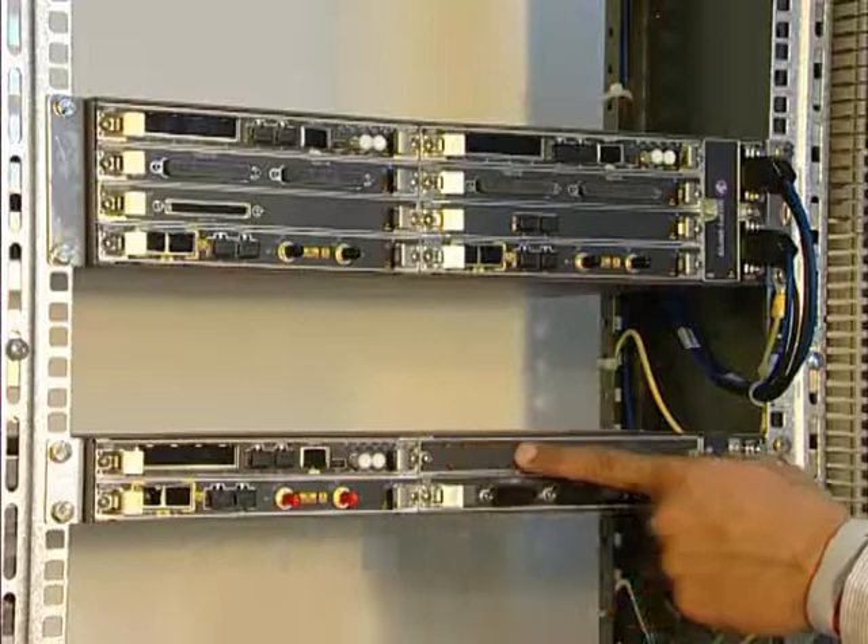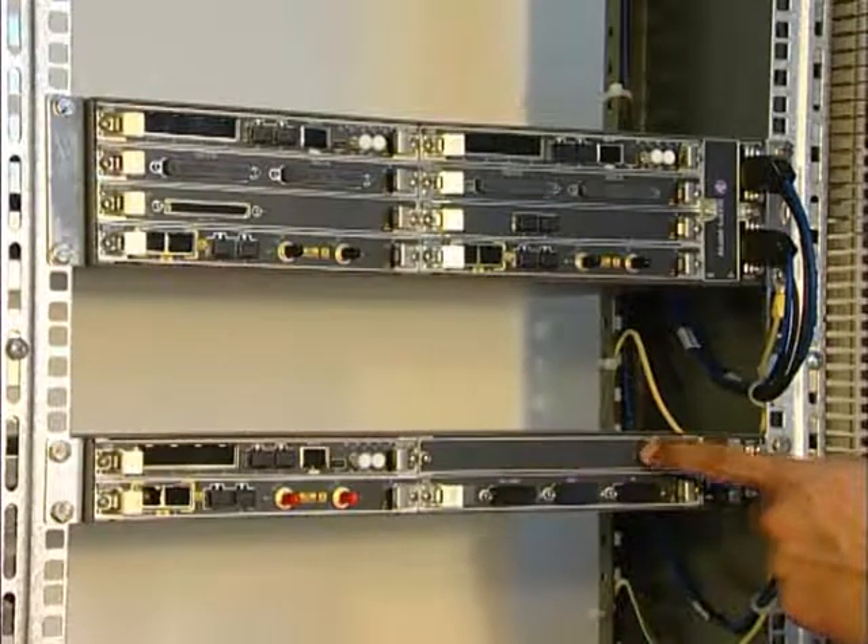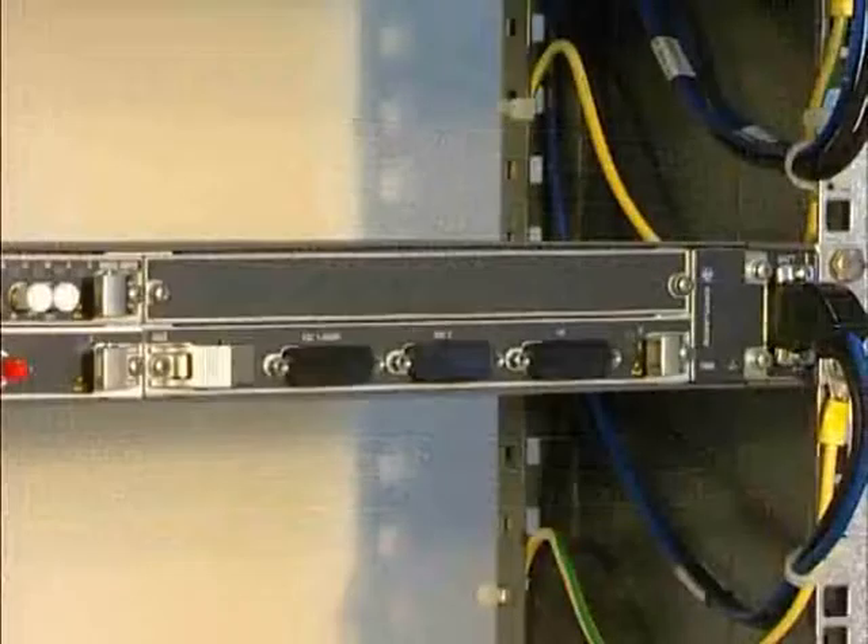Finally, place the dummy plates in the empty slots. The board's installation is now finished.